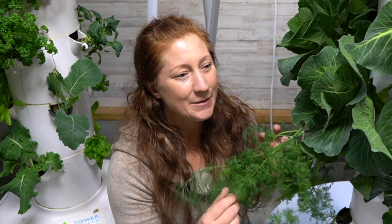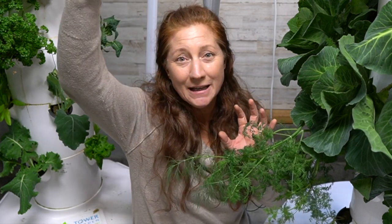I saw someone post on Facebook a picture of their dill coming off the tower and touching the top of the kitchen roof — this giant thing. We actually don't want our food to do that. We want to keep it under control, we're eating it, and if we're not eating it we need to rethink what we're planting and find something else that we can eat every day that would be more interesting to put in the tower for our diets.